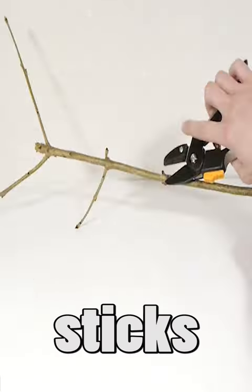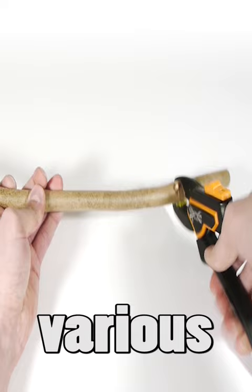I collected a small pile of sticks to make my own DIY Christmas tree. Then I cut them into various lengths so I could arrange them into this basic tree formation.